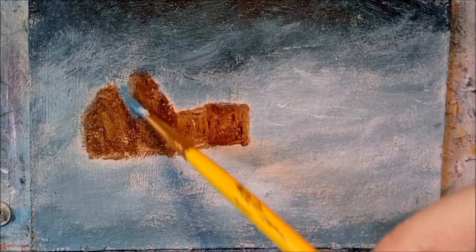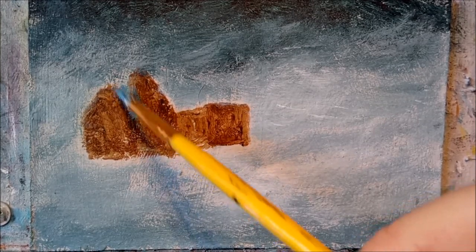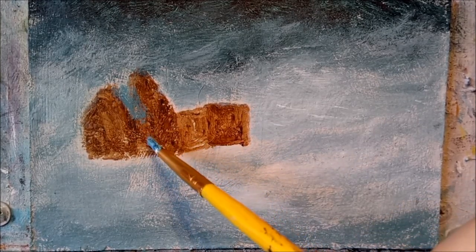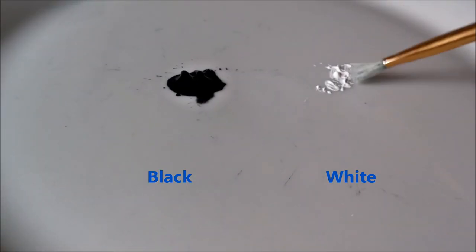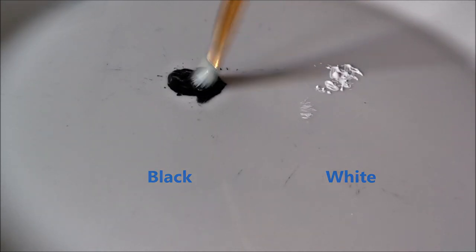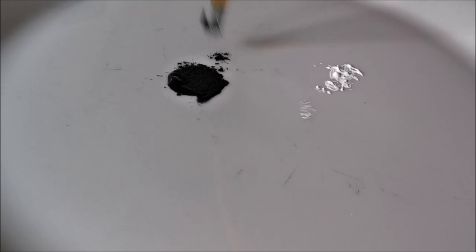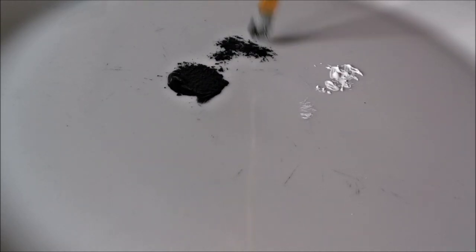Nearly forgot to paint this wee guy in! Making sure that your round bristle brush is nice and dry, let's mix up a very dark grey colour for the background trees. Tap out all the excess paint, because we don't want to start with a big blob on the board.